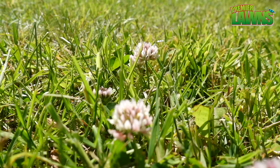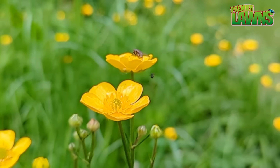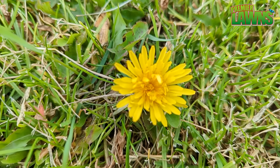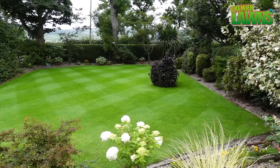The easiest way to control weeds in your lawn is free and doesn't take any chemicals at all, and that is to create the conditions that your lawn wants as opposed to the weeds. This lawn here — we haven't put any weed control on it for over 12 months. The easiest way is to create the conditions you want for the grass as opposed to the weeds.